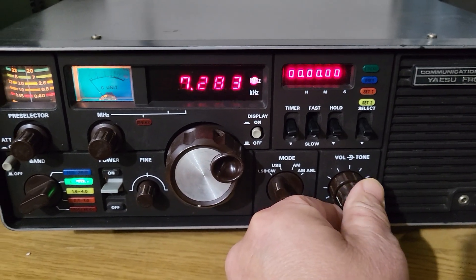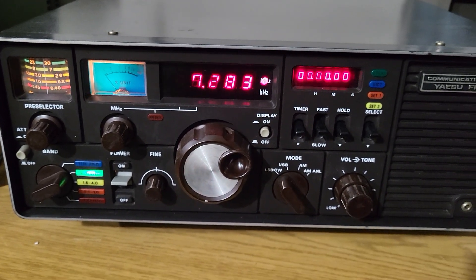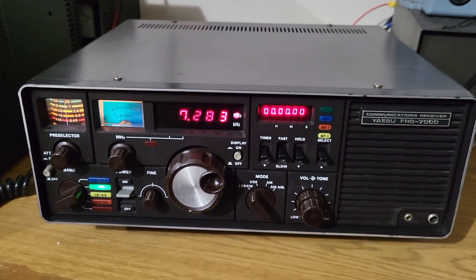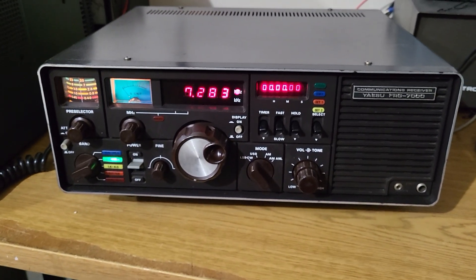A lot of times the fine tune knob will not work too well over time, but this one has been well cared for. I've just done some basic tests but it receives nicely, and the best part is it looks amazing too. I just wanted to show you that real quick test.